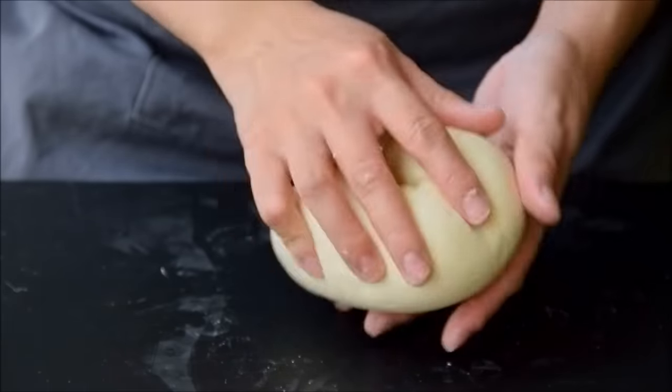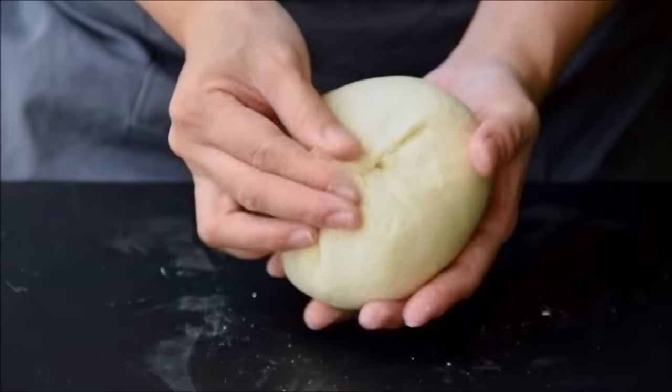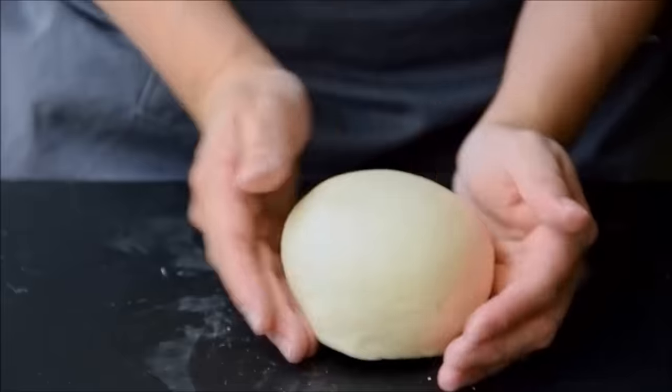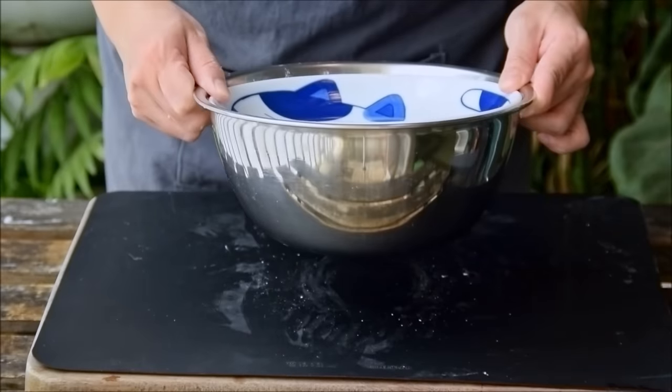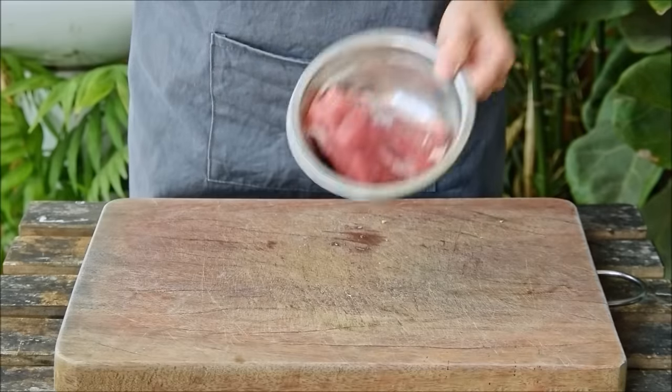Then transfer over to a silpat and shape by first taking the craggly side of the dough, pinching it closed, and forming it into a ball just like you were shaping bread. Toss that in a bowl, cover, and set it aside for 90 minutes till it doubles in size. And as that's rising, we can make our filling.